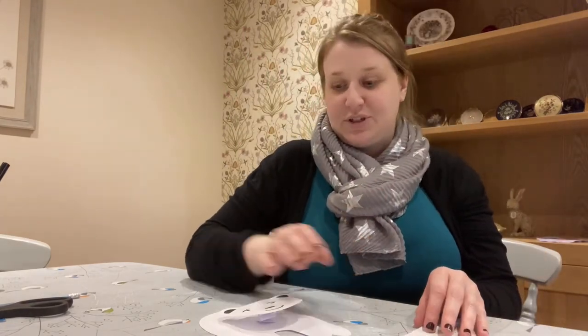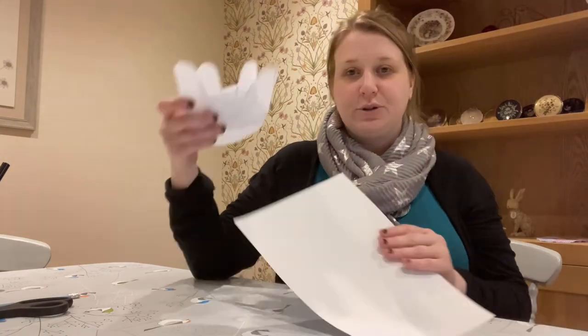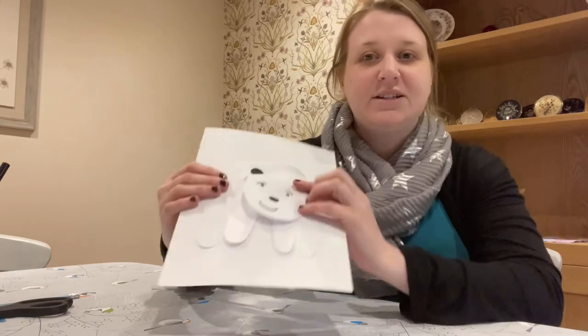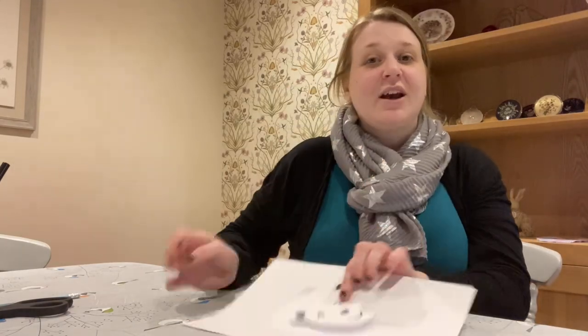You could put penguins in the background — however you want to do it. Once you've done your background, all you need to do is stick your polar bear into the background and he's all done with his nodding head. I hope you had fun making this craft. Thank you, bye bye.